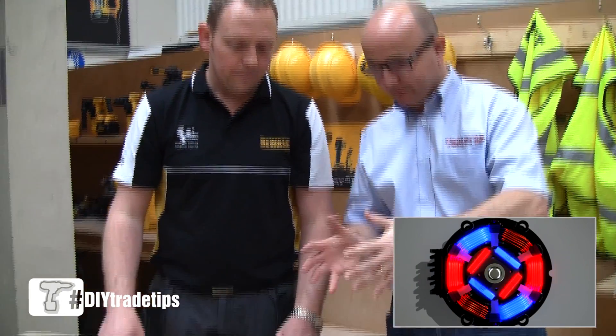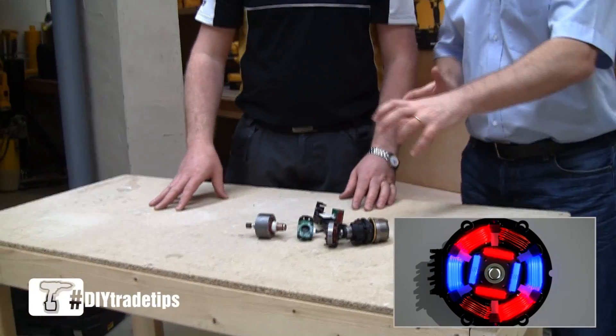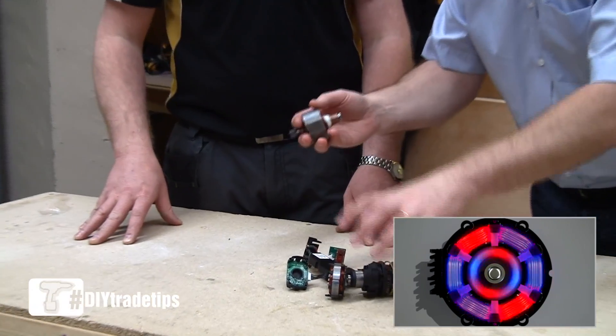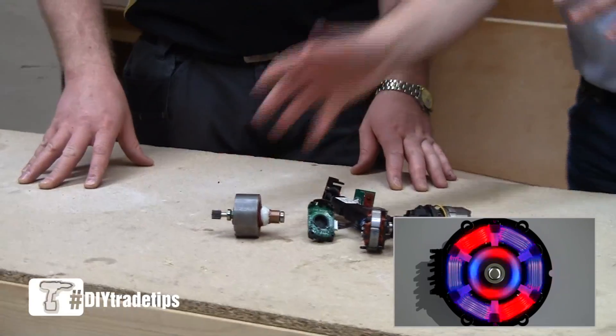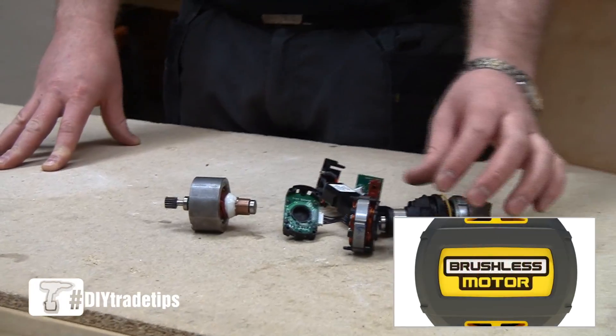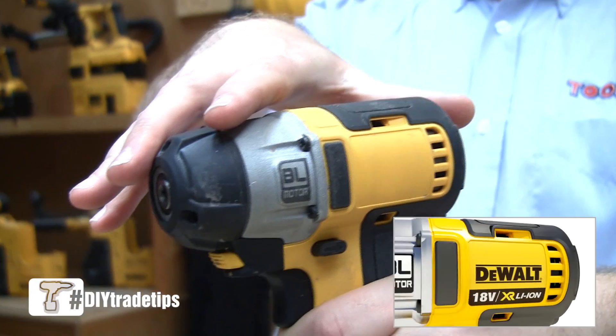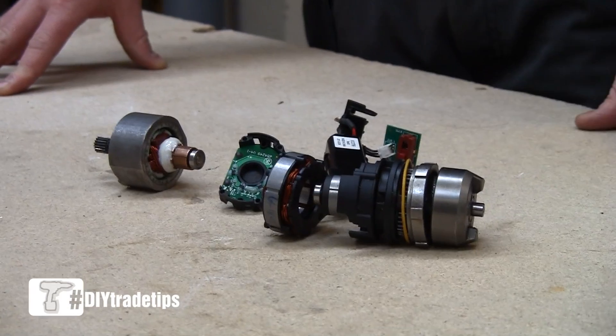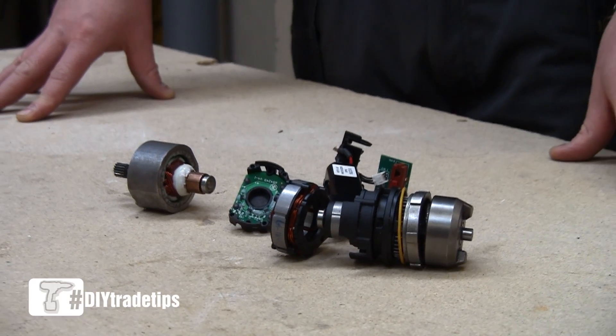So you're taking less energy out of the battery because of this. The thing that stands out for me is it's a lot lighter and also a lot smaller as well, so I take it that allows this to make smaller tools? Absolutely. The new impact driver that this is from is approximately 8-9mm smaller than before — it's only 131mm long, which is the smallest available.